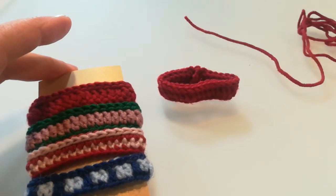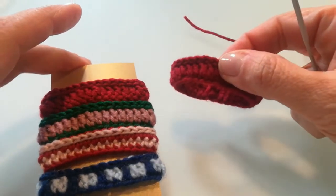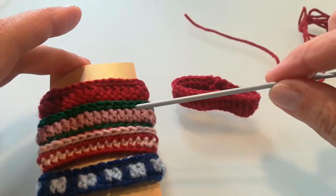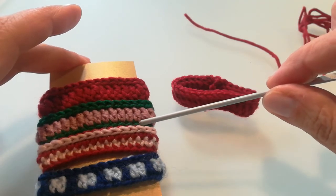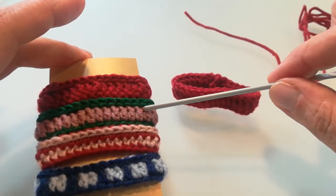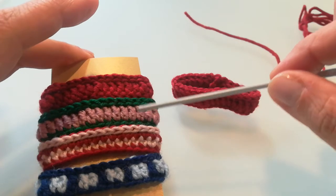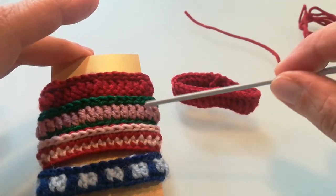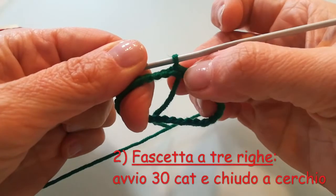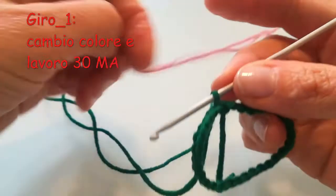Adesso, questa fascetta qui in bicolore è una variante molto semplice, nel senso che è esattamente uguale, solo che io inizierò a fare le 30 catenelle di base con un colore, in questo caso il verde, lavorerò poi il primo giro con un altro colore, ho usato questo rosa antico, e finirò poi con il secondo giro di maglie bassissime di nuovo prendendo in mano il primo colore, il verde. Ho fatto le mie 30 catenelle e ho unito primo ed ultimo punto con una maglia bassissima.